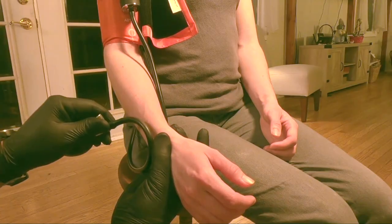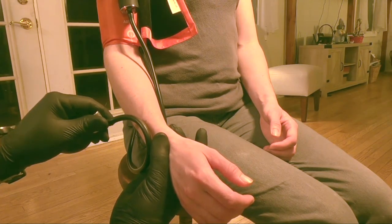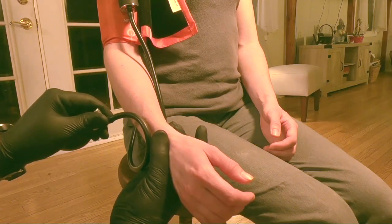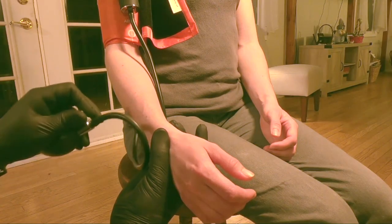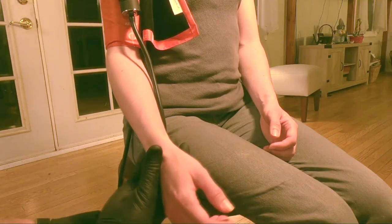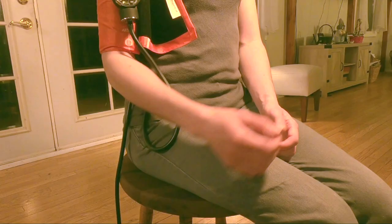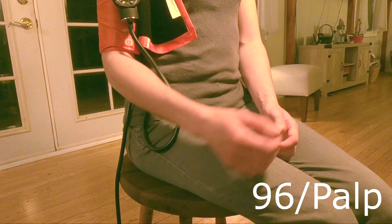Then slowly let air out of the cuff while palpating, until you feel a pulse return. The beginning of when you feel a pulse again is the number you are going to record for your palpated blood pressure. Remember that there is no diastolic for palpable blood pressures. In this instance, for this patient, we got 96 by palp.